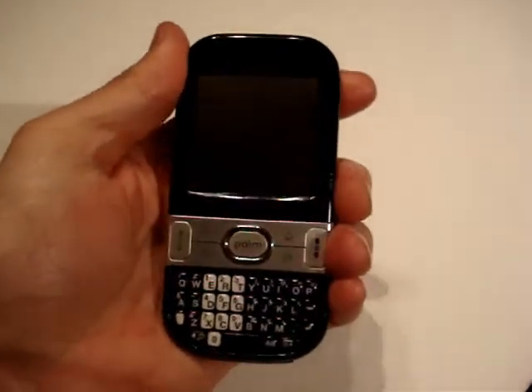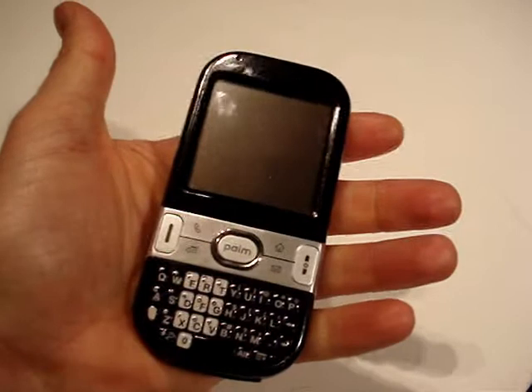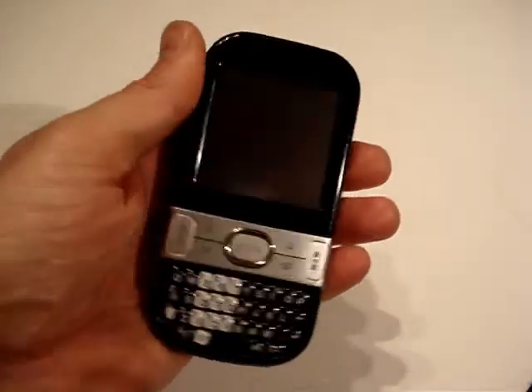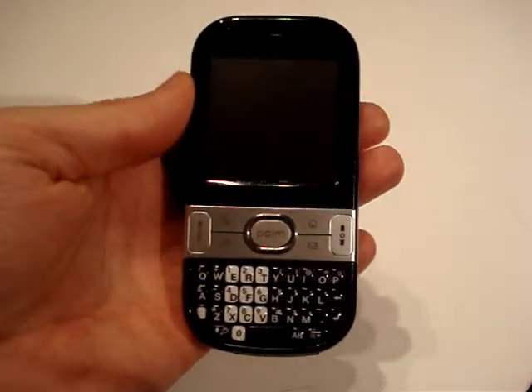It's small, it's a nice form factor. They refer to it as a candy bar because it is not much bigger than a Mars bar. It fits nicely in your hand, fits nicely in your pocket. I even carry this in my shirt pocket and it's not as if it weighs it down or anything. Let me run around the device and show you some of the hardware features in part 1.